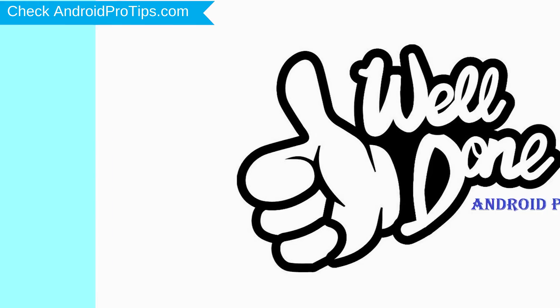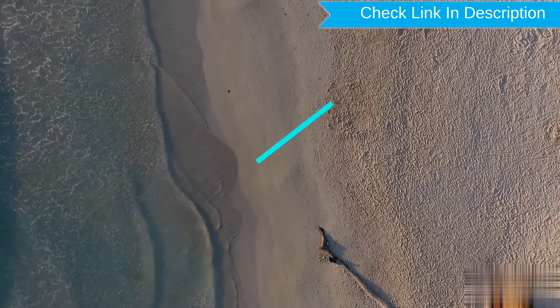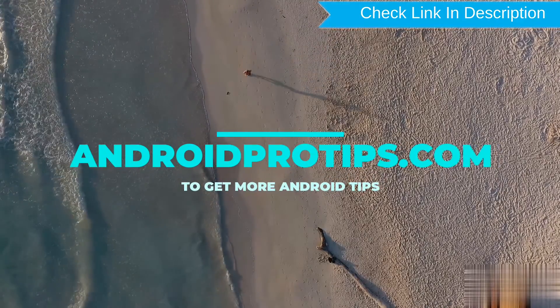Well done, you have successfully reset your mobile. Follow AndroidProTips.com to get more Android tips.